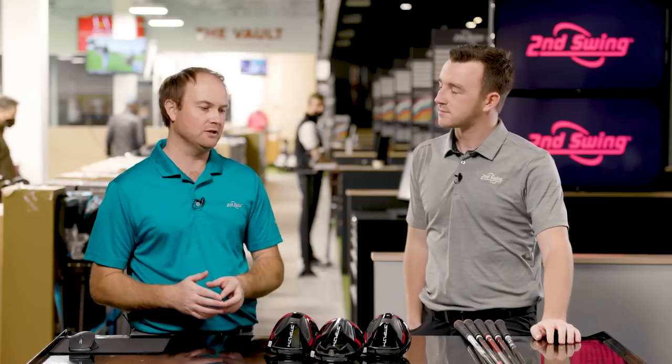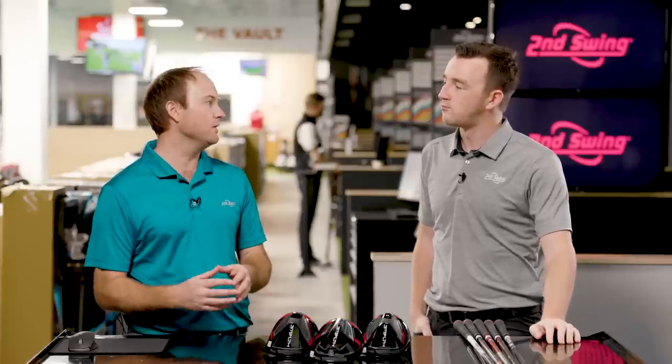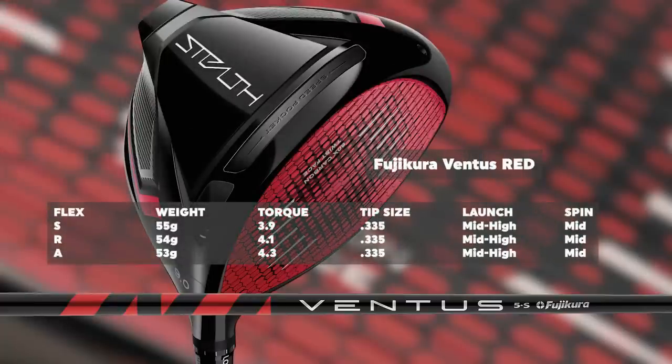The Ventus Red has been available for TaylorMade in the last couple of generations. As mentioned, there is no Velocor, but it's a shaft made by Fujikura specifically for the Stealth driver. Speaking on specs, it's a mid-to-high launch and mid-spin golf shaft. It comes in A-flex, regular flex, and stiff flex — in the 50-gram category. A-flex is 53 grams, regular flex is 54 grams, and stiff flex is 55 grams. The torque is 4.3 on the A-flex and 3.9 on the stiff flex — so compared to the Air Speeder, it's a lot lower in torque, meaning it'll feel a little stiffer and more stable.